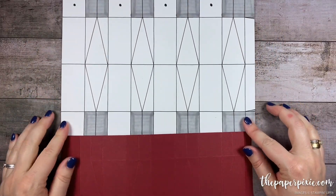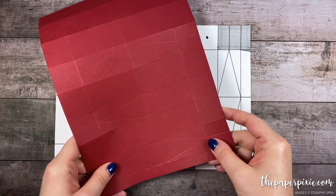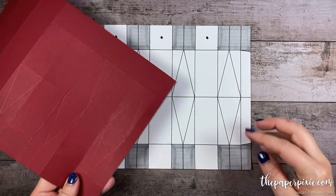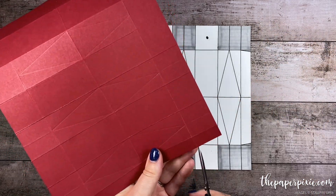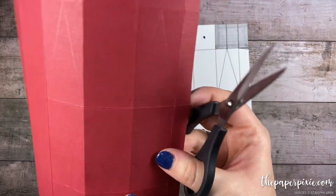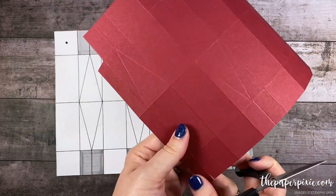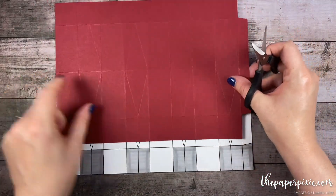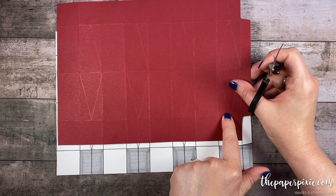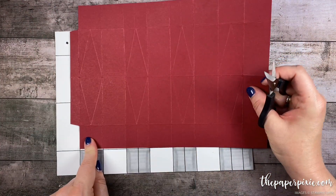Now we're going to start removing some pieces. I'm going to focus on this little half inch side here. We're going to keep these two sections in the middle but remove the corner rectangles. I'm going to come in and notch, and then remove the corner rectangles. Now the next thing I'm going to do is cut up each of these vertical score lines, stopping at the first horizontal score line. I'm going to repeat the same thing on the other side.